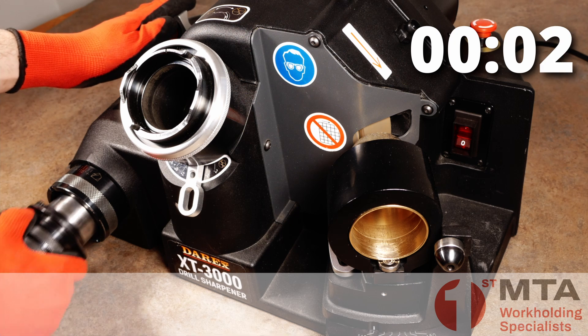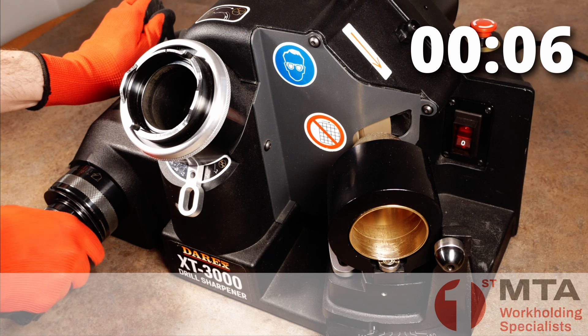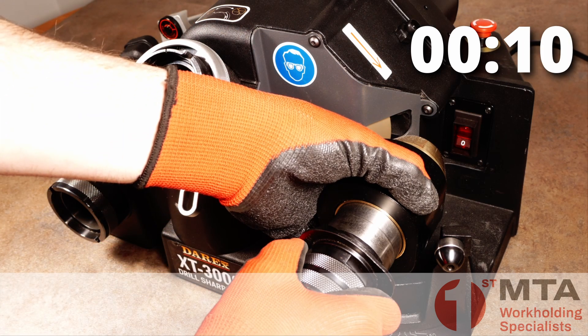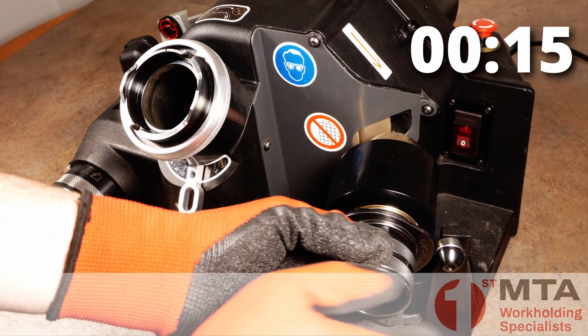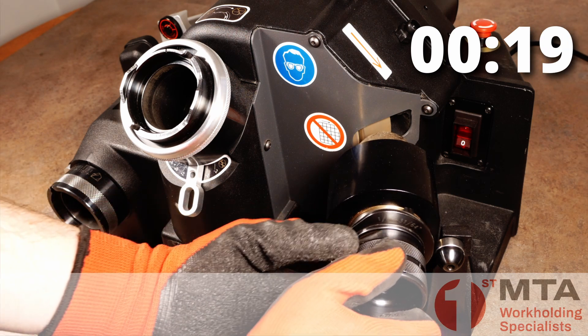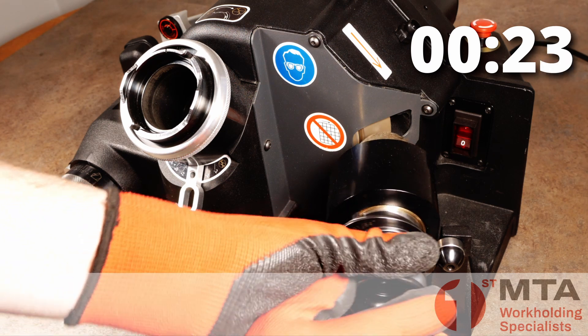Now let's do that again without any interruptions. First we use the setting station to set the drill in the chuck. Then we use the primary grind station to grind the primary geometry, ensuring that we continue to grind until material is no longer being removed. In this way we know for sure that the correct geometry has been created on the drill point.